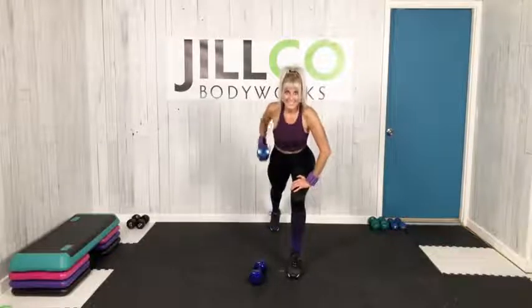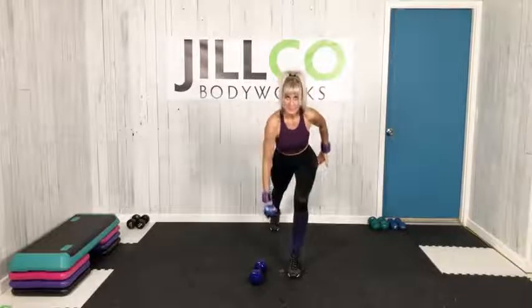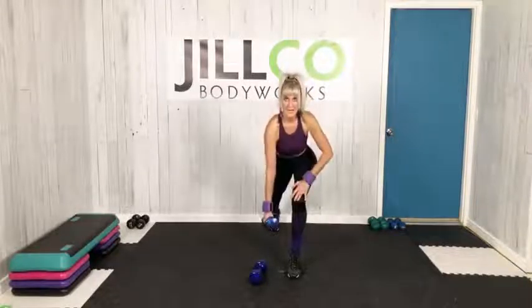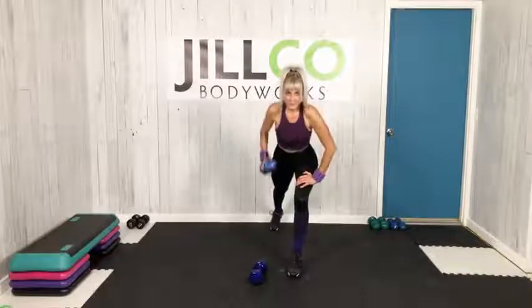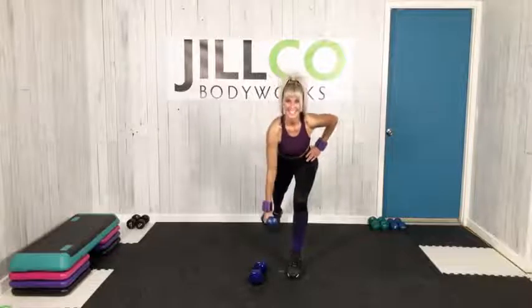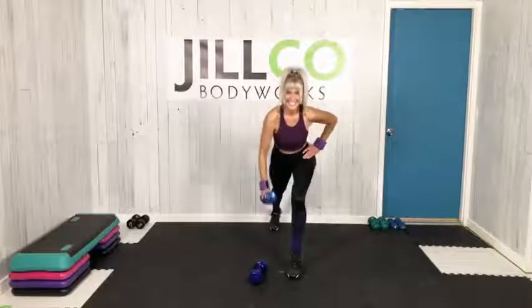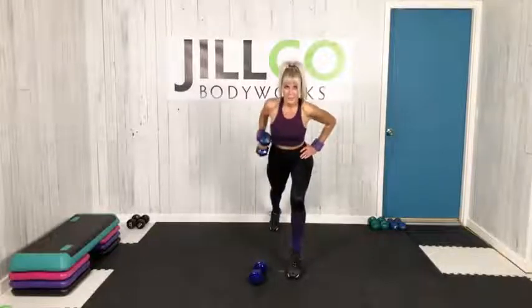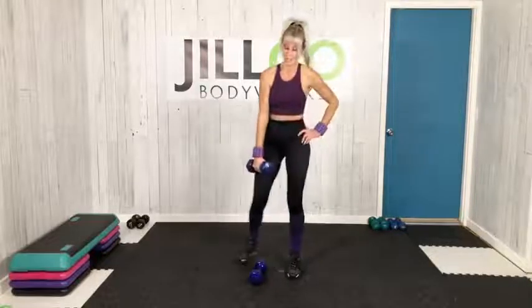Sixteen — hang on. Do you feel lots of work right here, right back there? We can do this together. Seven, you've got it. Four, three, two — nice job, weights down.